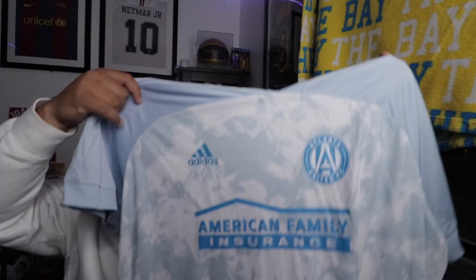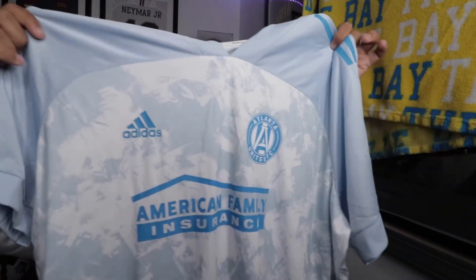What's up y'all, welcome back to the channel. Today we have another jersey review, and this time it's on the Atlanta United Adidas Parley jersey edition. Each year they release a jersey to spread awareness on the environment — plastic and all that. Let's take a closer look at this jersey.